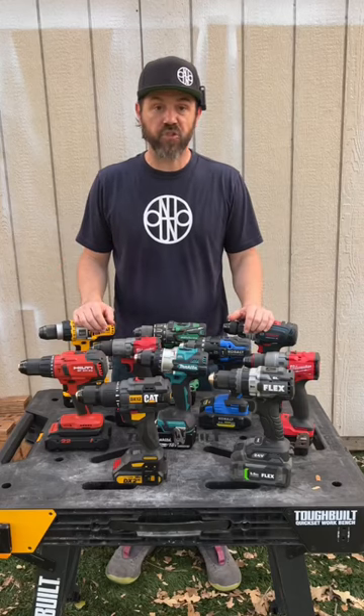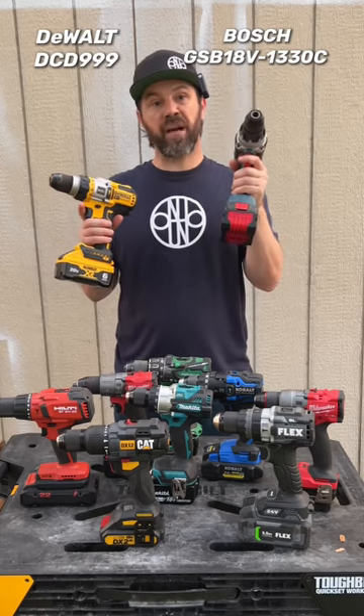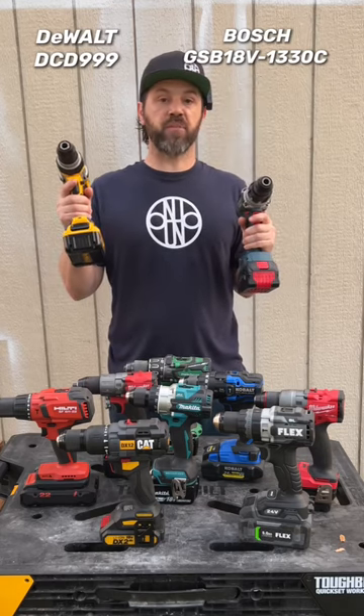Today we're going to test and see which hammer drills have the anti-kickback feature. We're going to start with the new Bosch Bi-Turbo hammer drill and the DeWalt hammer drill.